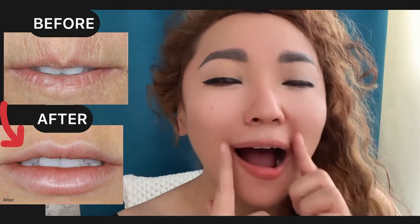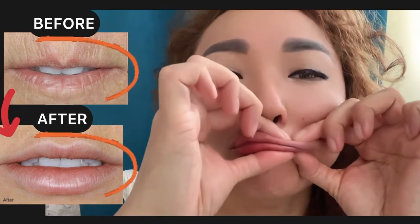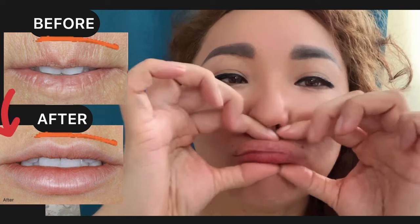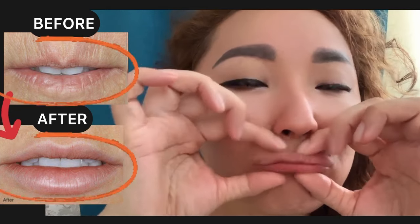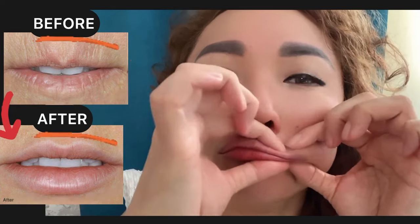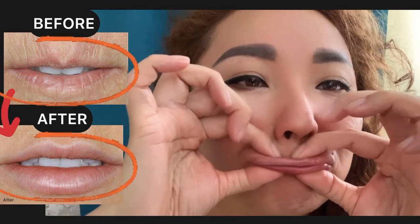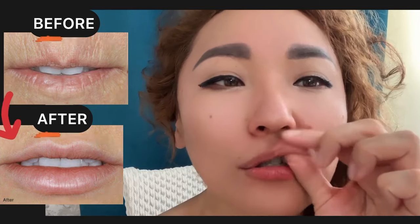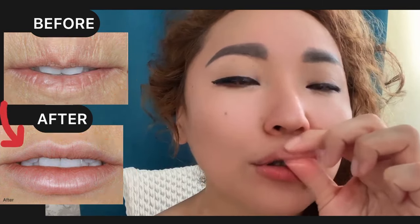To remove wrinkles around your lips, we have to remove the spasm of our mouth muscles. Do circular motions with pressure to increase blood circulation and lymph flow of our mouth muscle.